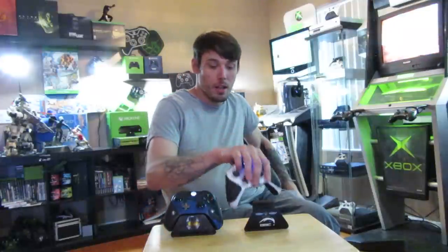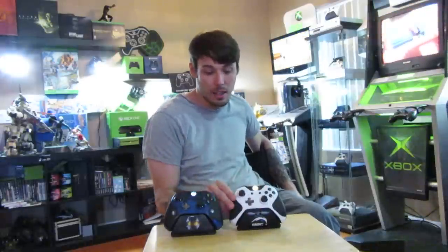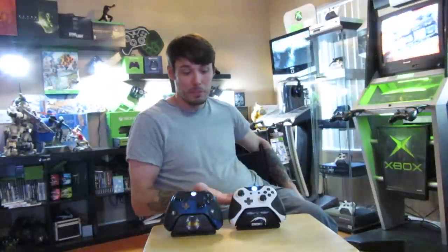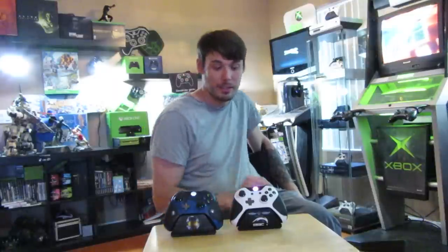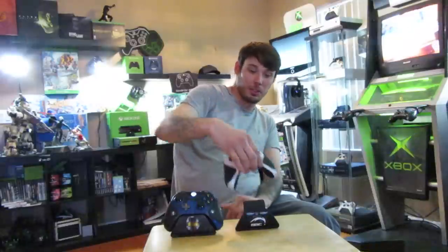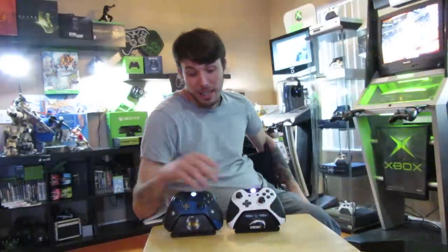The last thing they do — other than custom shells, custom sticks, all that, they just updated their website with more color options — what really seals the deal for me is custom home buttons. You upload an image, they'll print out a button for you, you pick your LED color. I have a color-changing LED on mine. You upload your logo, your team, whatever you want, and they'll put it in your home button. That's basically what sold me at first, and then I came across the smart triggers and everything and I just fell in love with Battle Beaver — it's superior to any other controller in my opinion.